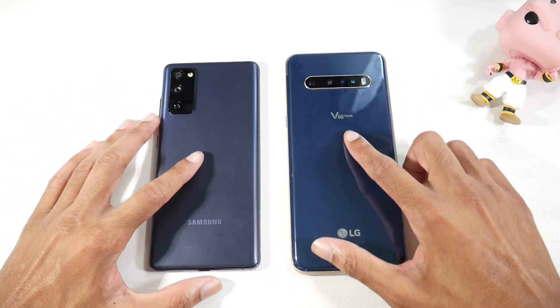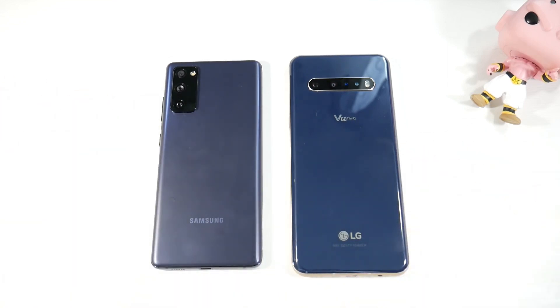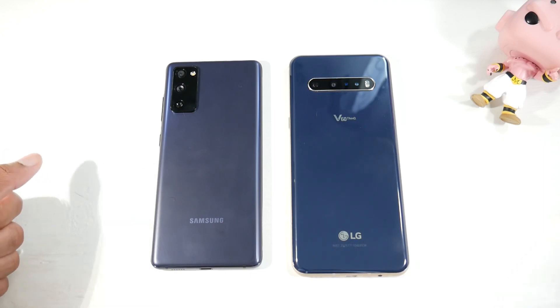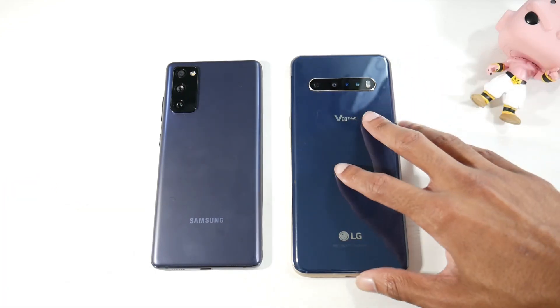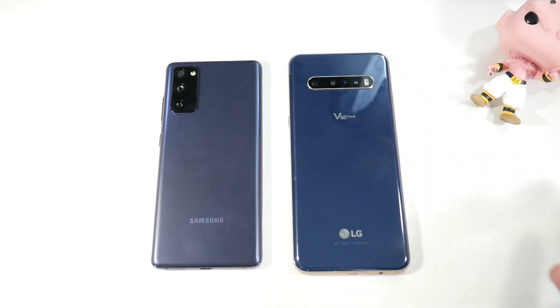Today we're comparing the Galaxy S20 Fan Edition versus the LG V60. Both phones are in the $600 price range — links are down below. You can pick up the V60 used or refurbished for around $500, and the dual screen case will cost an extra $100, which turns it into a powerful multitasking and gaming beast.